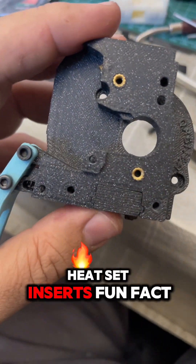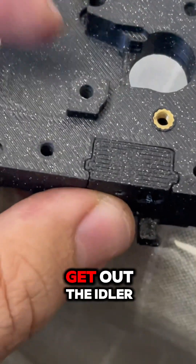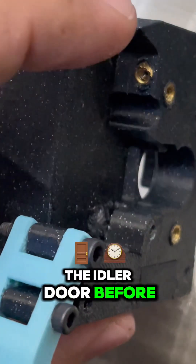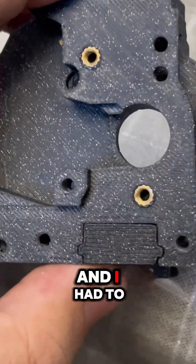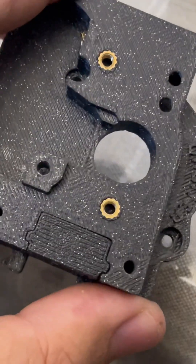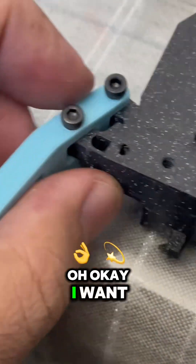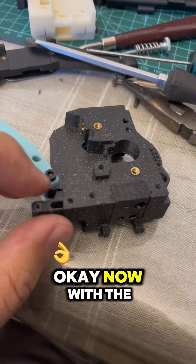...heat set inserts. Fun fact: I had to drill this to get out the idler because I was putting the idler door before inserting this heat set insert, and I had to redo it. Okay, I want to say something about the blade but I need to get it out first.